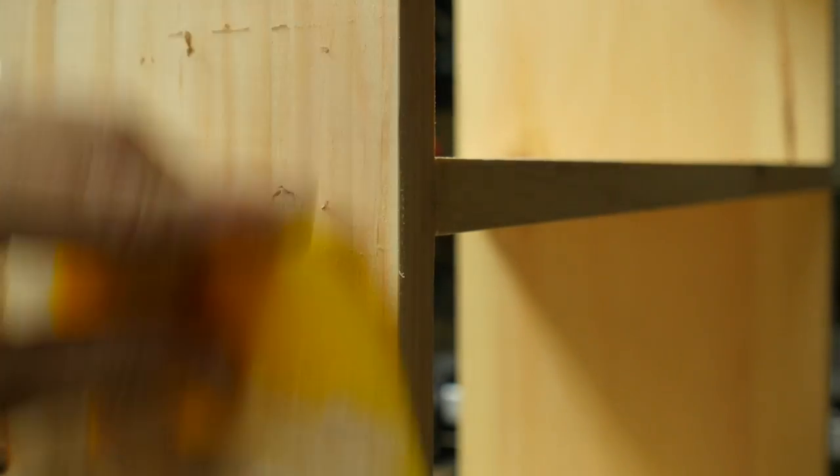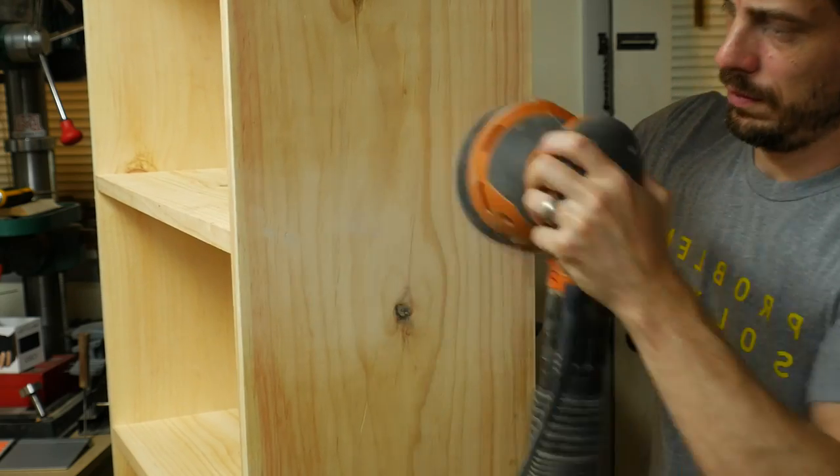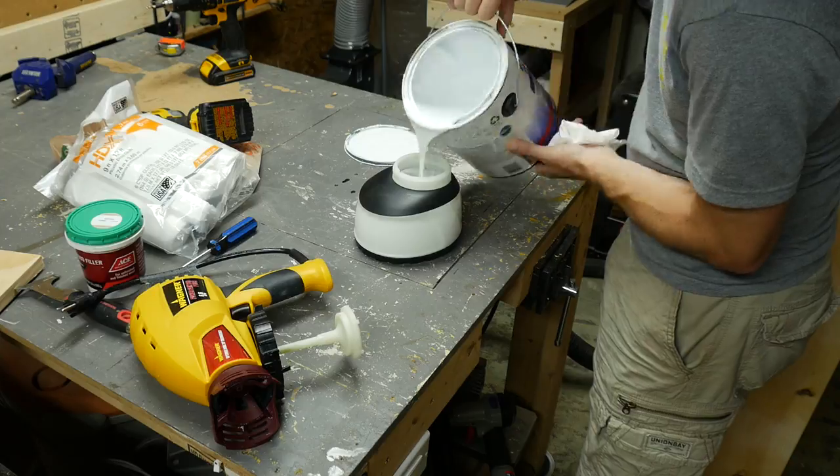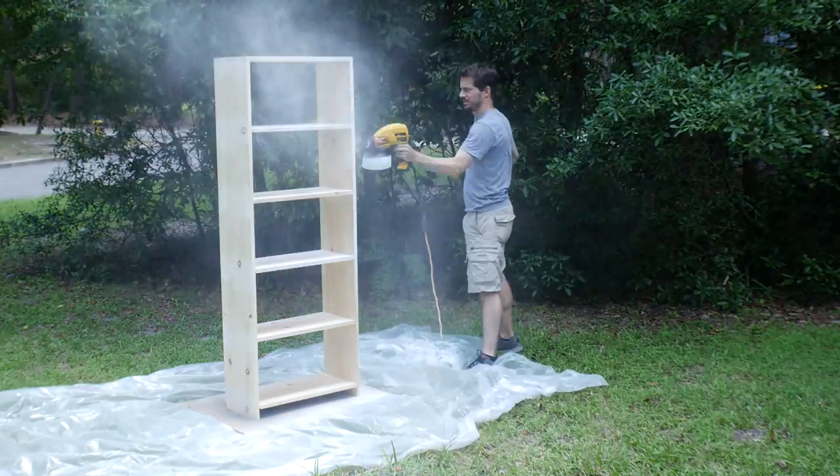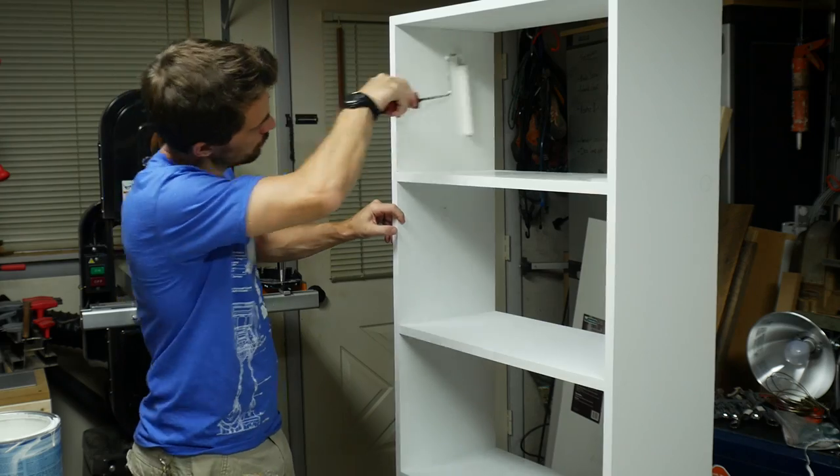I filled all the holes with some wood filler, and after that dried, I sanded them down with an orbital sander. I wanted to try a paint gun that I had, so I used it for the primer. It worked, but also made a huge mess, so I did the final coats with a roller and a brush.